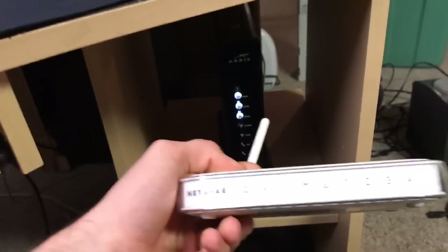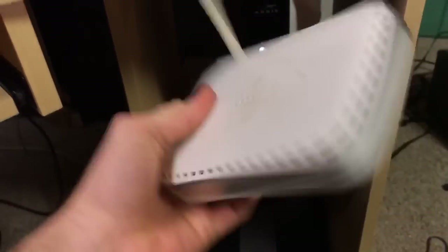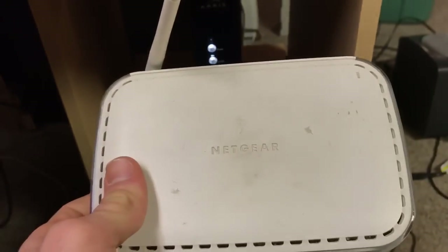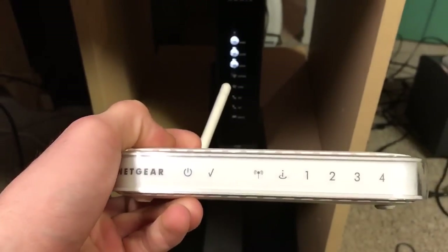We have a really outdated cheap little Netgear wireless G router — it's the WGR614 V9. It's a really cheap router, it's really not much at all. It's outdated, and we needed to kind of move up in the technology world.